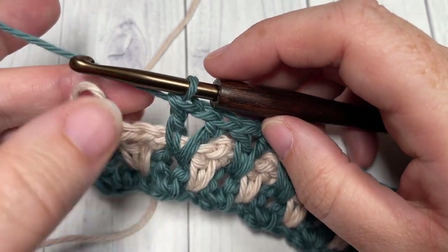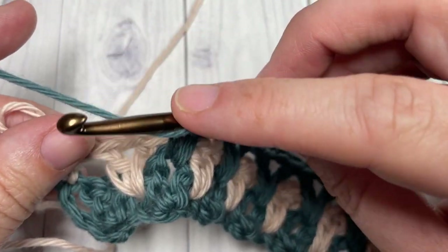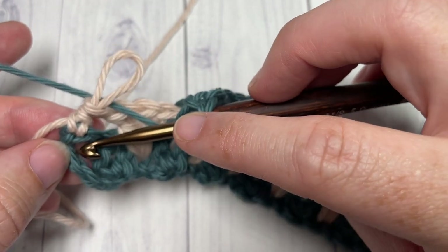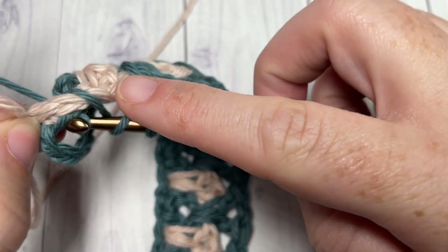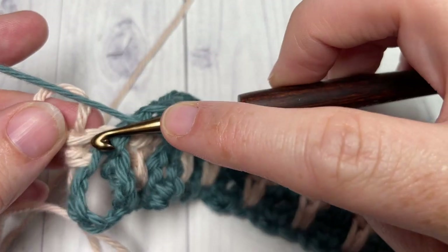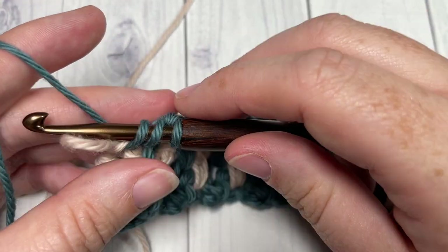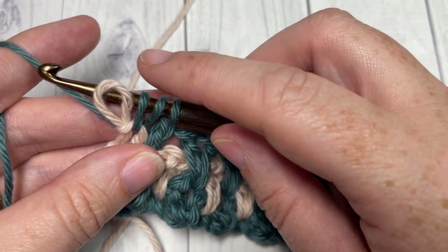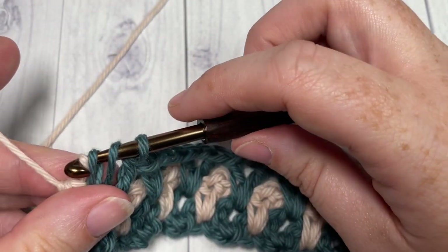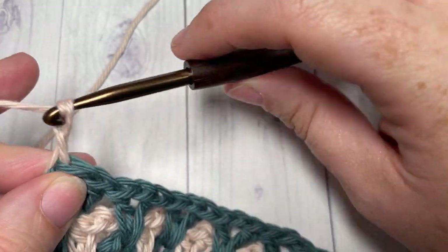When you come all the way across at the end of row three, you'll have one V-stitch remaining. Skip that V-stitch and work a long double crochet into the space two rows below between your final two stitches. Then work one half double crochet into the top of your final half double crochet stitch of row two. This time switch to color B — drop your color A, place color B on your hook, and pull through. Then chain two and turn your work.